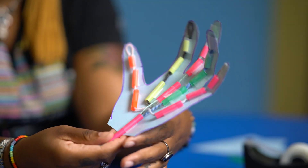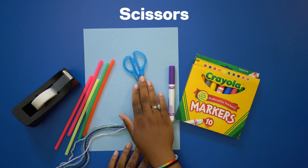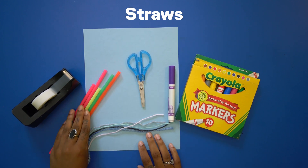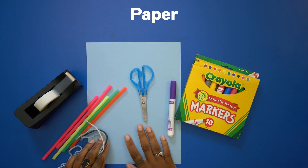To start this craft, we're going to need markers, scissors, straws, tape, yarn, and paper.